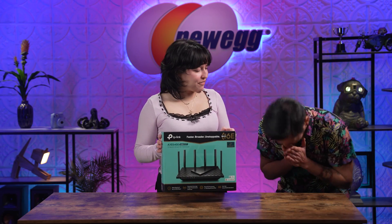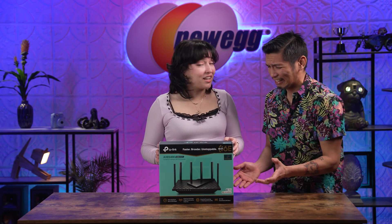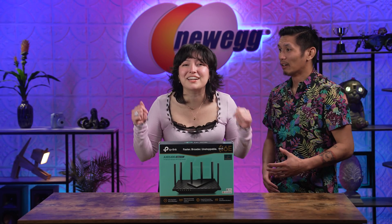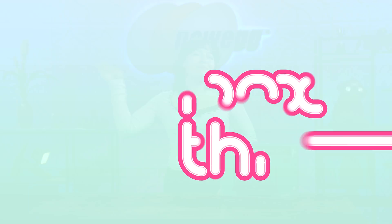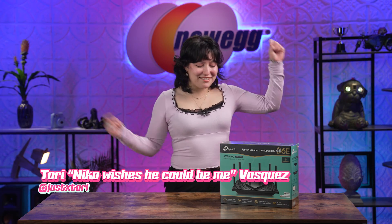Would a new Wi-Fi router make you feel better? Really? Luckily, you can get one right now on Newegg. They're available, and today we're going to be unboxing this. What's up, everyone? I'm Tori, and welcome back to another episode of Unbox This.